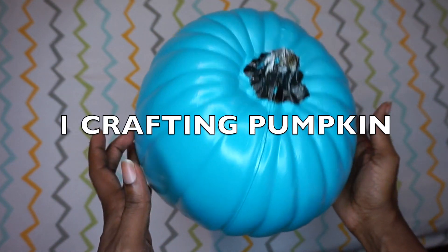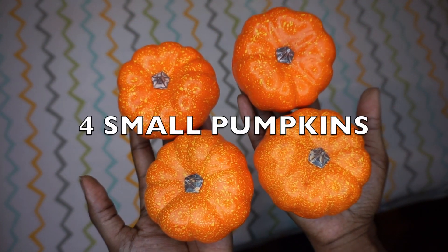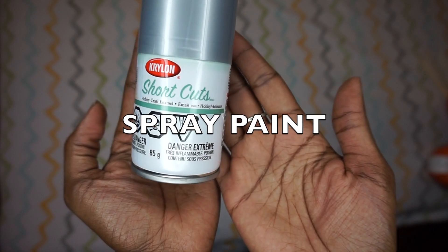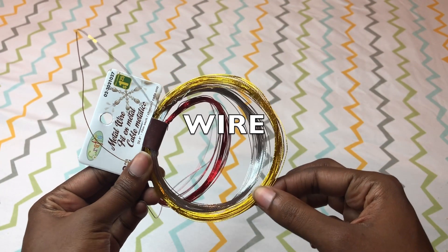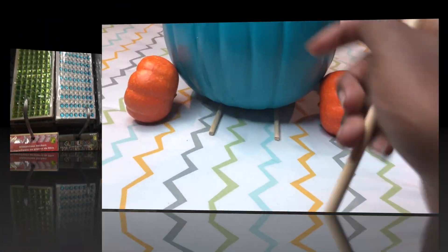Let's get to the tutorial right now. Pick up a good-sized crafting pumpkin — I got this one at Michael's using my coupon, of course — and I got these four little ones from the dollar store along with some wooden dowels. Spray paint — if you can't find a blue pumpkin, you'll want blue spray paint — some glitter paper, and a glue gun. What's a craft without a glue gun? I also used some gold wire and embellishments from the dollar store, including jewelry beads. There was tons of selection, so you can have fun.